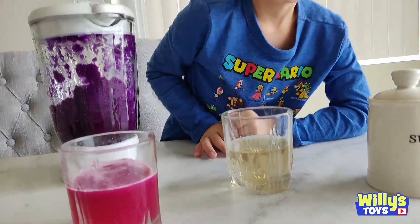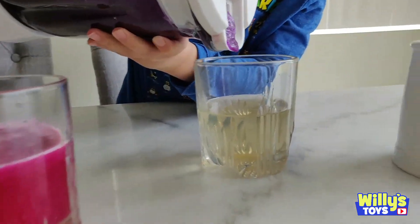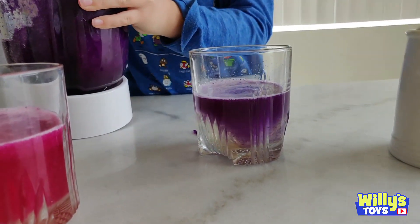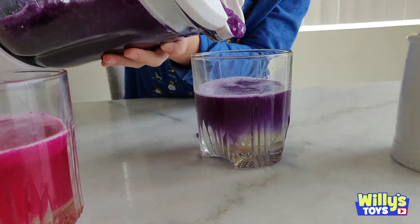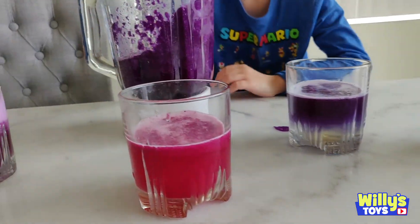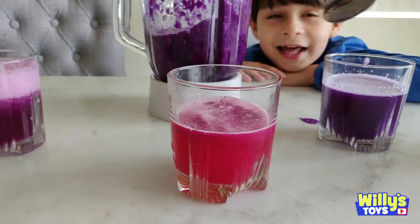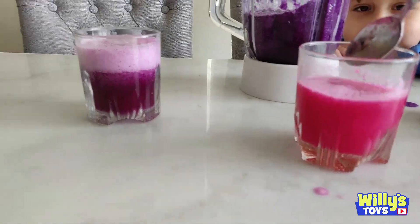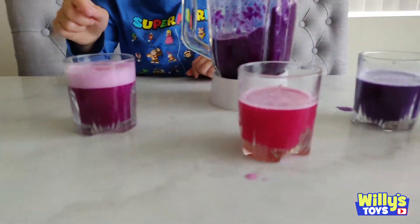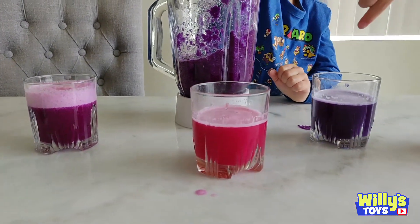Let's try it in the sugar water. I bet it's magenta. A little bit more. It's kind of dark purplish blue. See the blue at the bottom, brown, and then now just purple. That's like coffee. Interesting. This one has bubbles, that one's magenta, and this one's dark. They're all a little bit different.